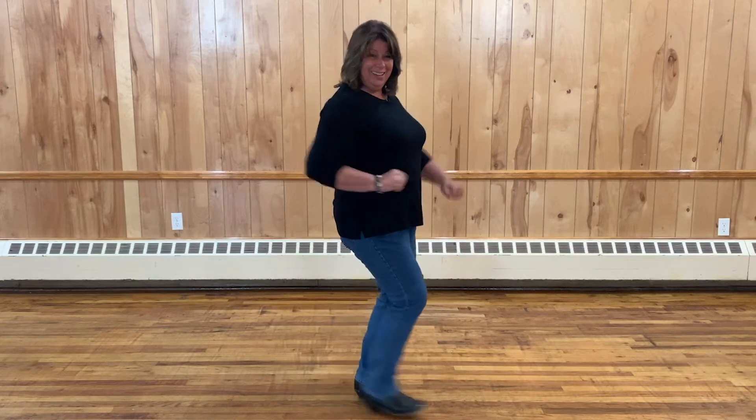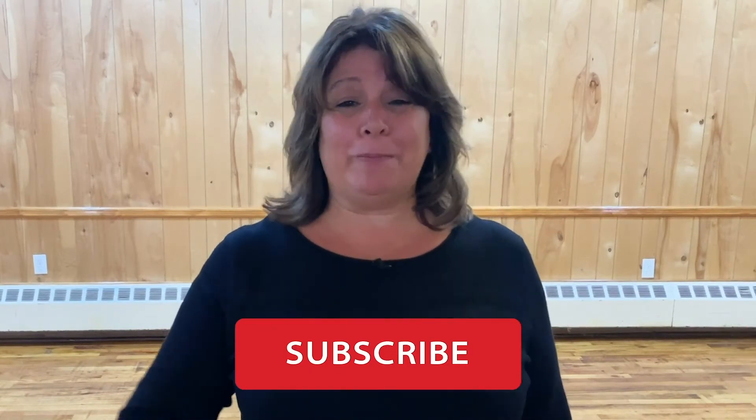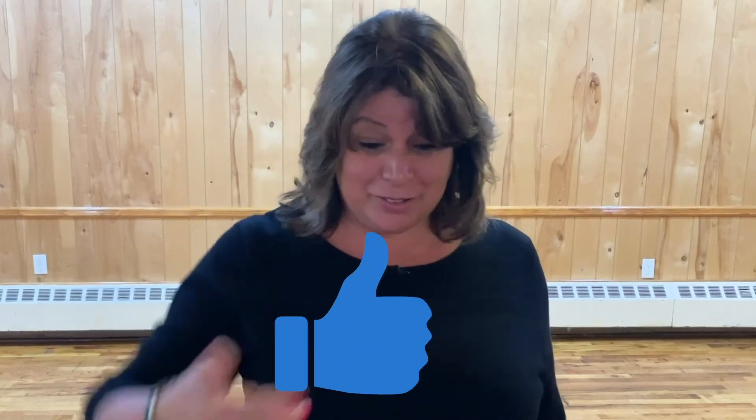Did you hear that? There you go. So when it's the ball of your foot, it's a brush. When it's the heel of your foot, it's a scuff. There you have it — brushes and scuffs in line dancing. If you guys like this video, please subscribe and give me that thumbs up. It's down there somewhere. This way I can keep bringing you more videos like this. See you next time.